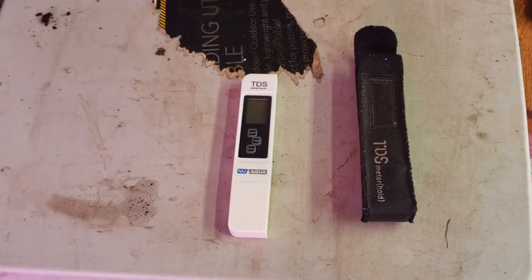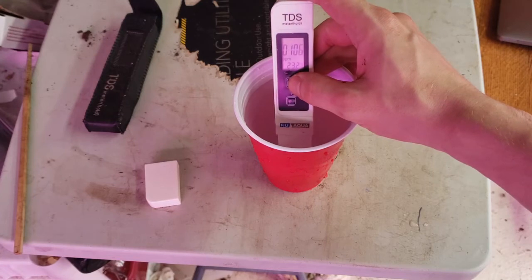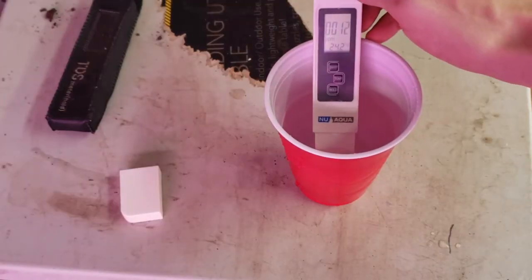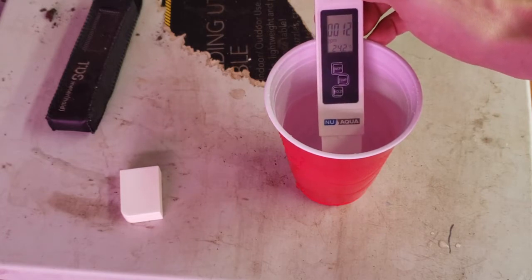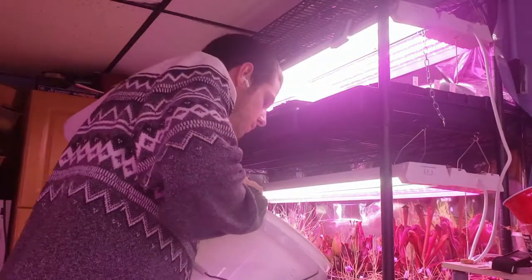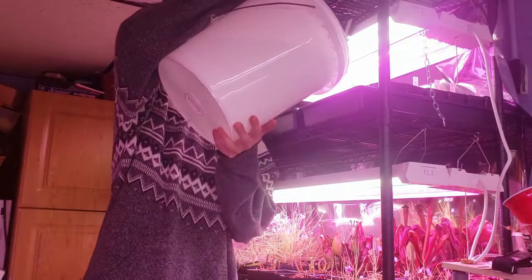Next up, water. First thing you need is a TDS meter like this — it'll measure the total dissolved solids in your water. You need water with under 100 parts per million of total dissolved solids for carnivorous plants. Here you can see my tap water comes in at around 100 parts per million, while my reverse osmosis filtered water clocks in at 12 parts per million. To water, I use the tray method — watering from the bottom of the pot, I fill these trays one to two inches up the pot and refill the trays once the trays dry, but before the medium dries.